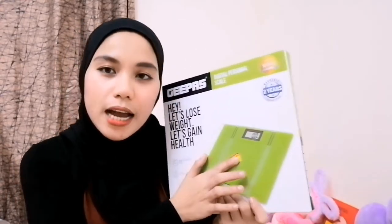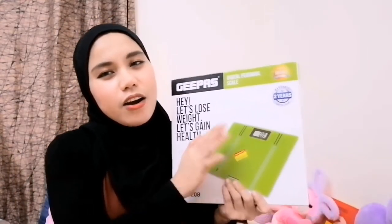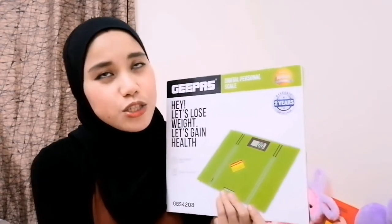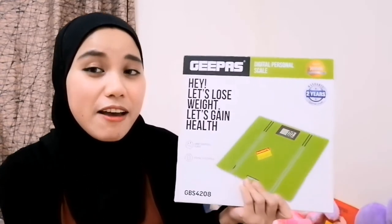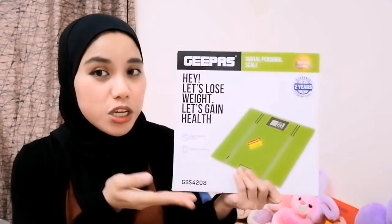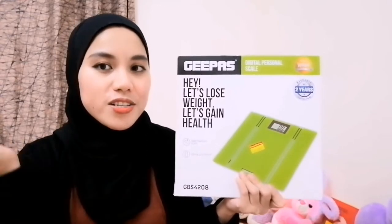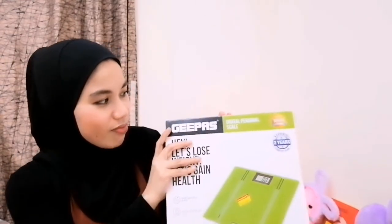I bought it for 3.9 dinars, or let's say around 4 dinars, which if you convert into Philippine Peso is 500 pesos. So it is quite cheaper in comparison with another brand of weighing scale. It is actually a digital personal scale — it is digitalized. So we'll start the unboxing now.